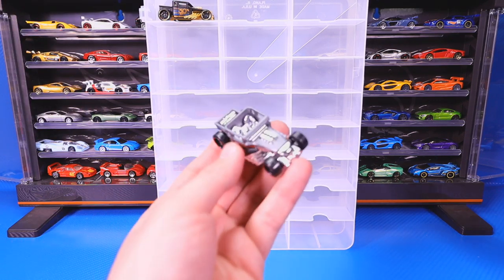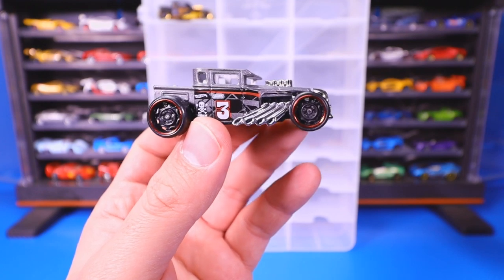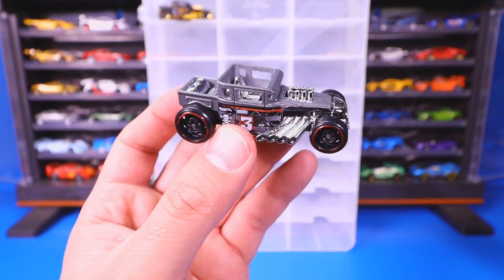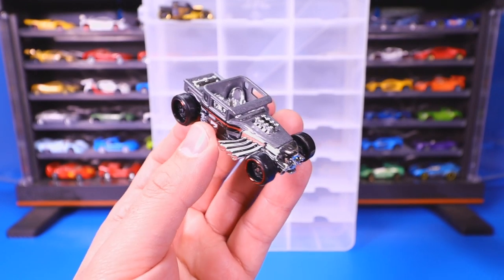Our next one has the number three on the side, and I think this one came from one of the mystery model sets. I admit I don't know where exactly every single one of the Bone Shakers I'm going to show you today comes from, so if you guys want to help me out in the comments section down below, I'd appreciate that.